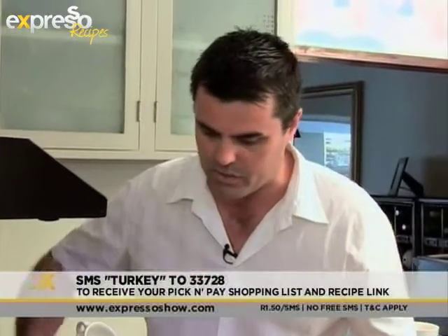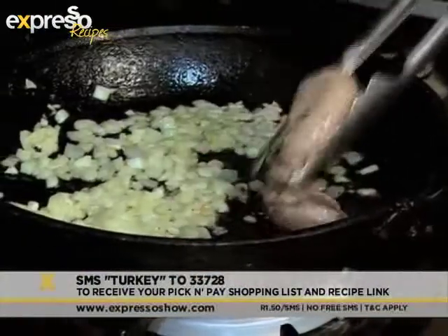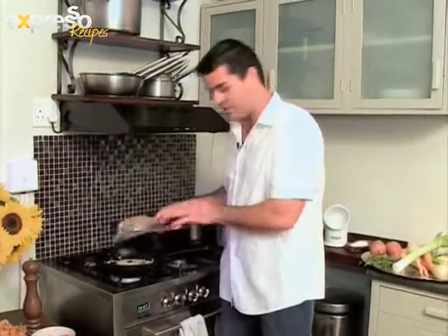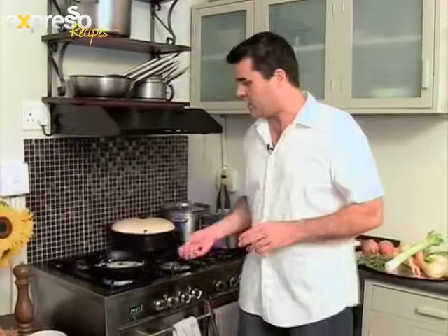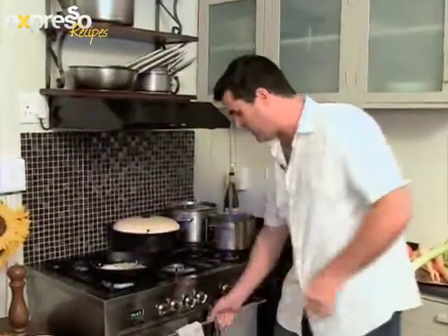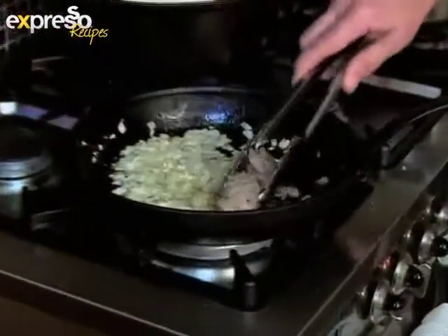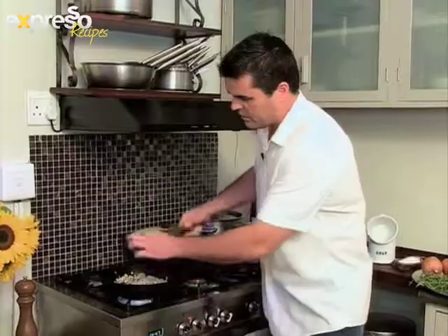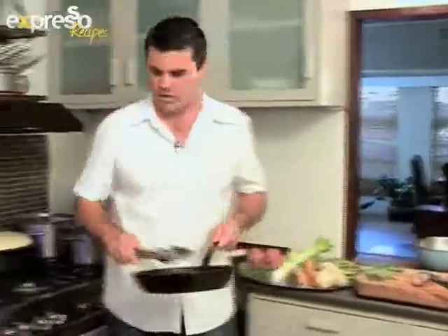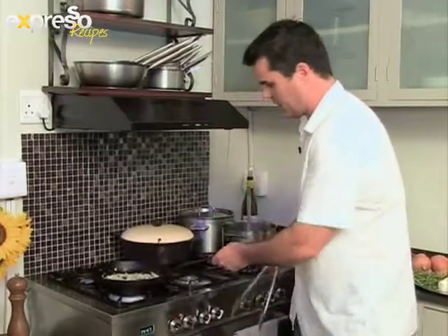You're just trying to firm it up so that when you chop it, it's a little bit easier. At this stage, the onions are nicely softened, so the garlic goes in now. We'll take the pan over to the board to swipe the onions in, then back to the stove. I'm going to take the livers out at this stage because they're nicely firmed up — see how nice and firm they are. The livers go onto the board to chop, and the garlic carries on cooking with the onions.